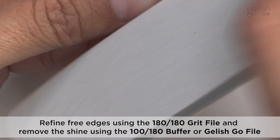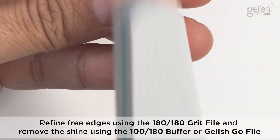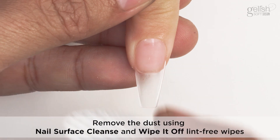Shape and Finish: Refine free edges using the 180-180 grit file and remove the shine using the 100-180 buffer or the Gelish Go File. Remove the dust using Nail Surface Cleanse and Wipe It Off lint-free wipes.